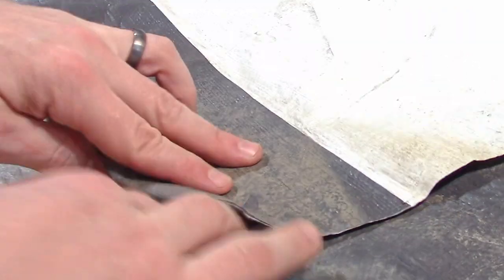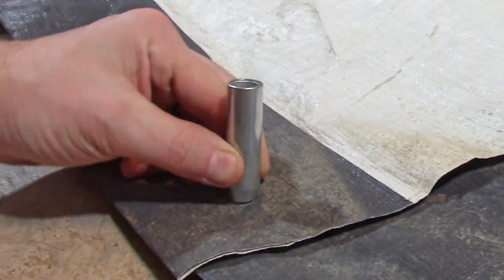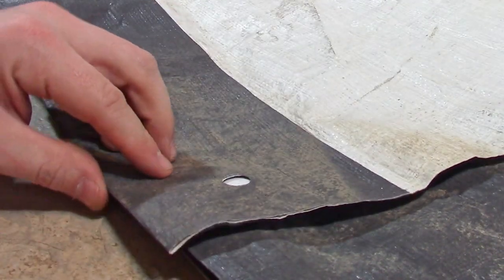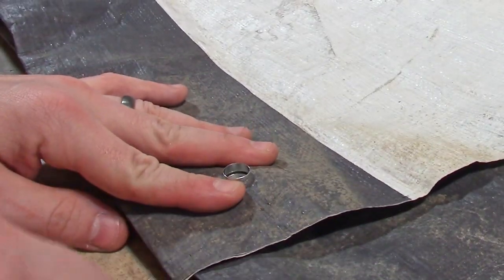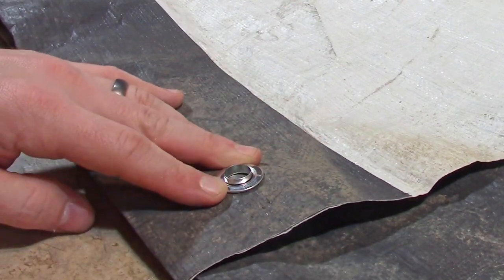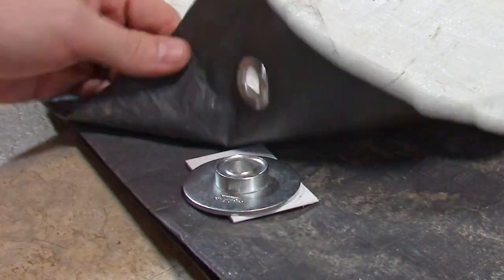Strike plate, hole punch. Anvil, grommet. Grommet goes through the hole, washer goes on top, and the setter sets it. There we go.